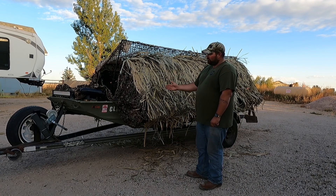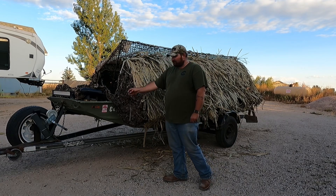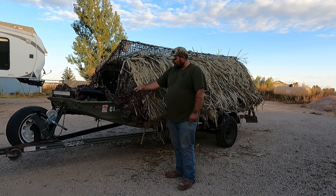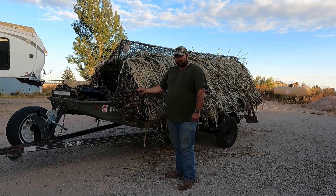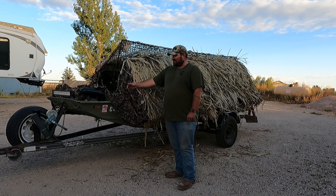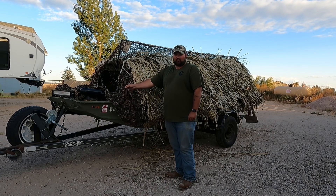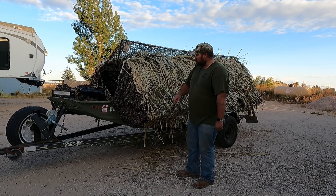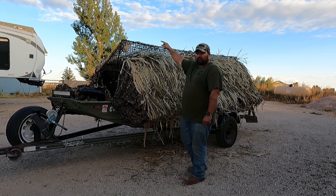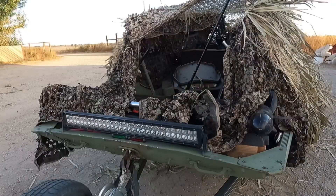The blind itself is about 14 feet and the blind material is 18 feet. It's a dark grassy material with a cargo net on the front for natural vegetation, and it's got leaf cutouts on it — which are nice but tend to catch on everything. New for this year, I added grass mats on both sides of the blind and the roof.